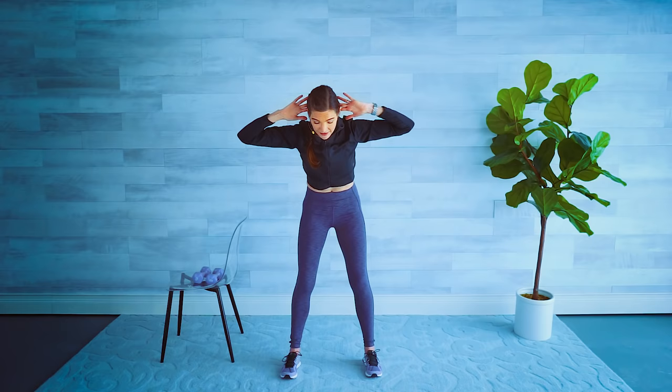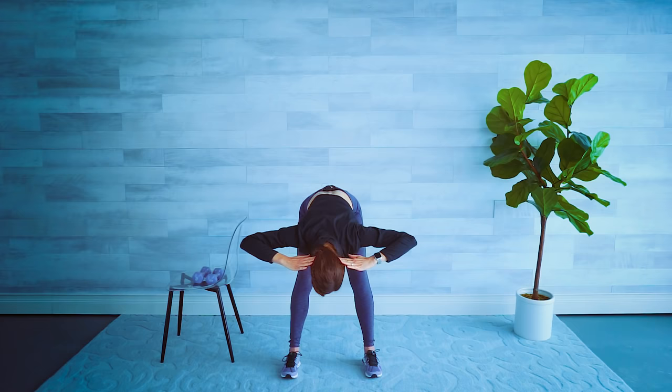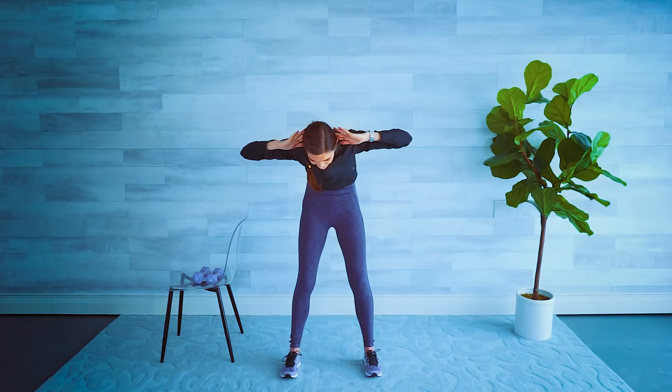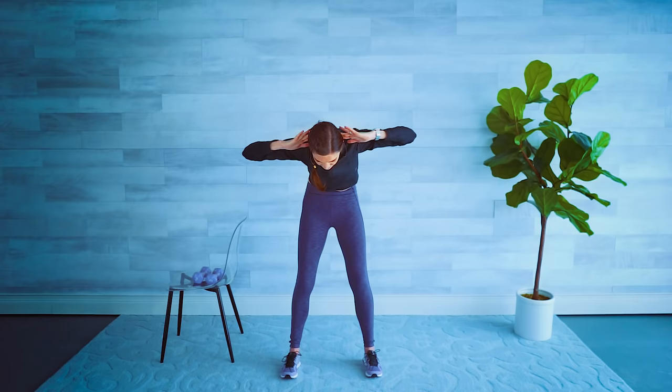Both arms come up, inhale reach it up, exhale fingertips behind the head. Tuck your chin and we're going to nice and slow roll it down — little bend in those knees, feeling a stretch in the lower back, pull the tummy in. Let's roll it up one vertebra at a time. Let's do that again — tuck the chin, roll it down, keep the elbows nice and wide, tummy in, we roll it up. One more time.